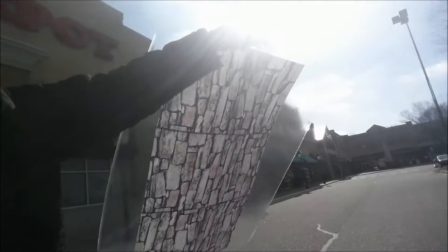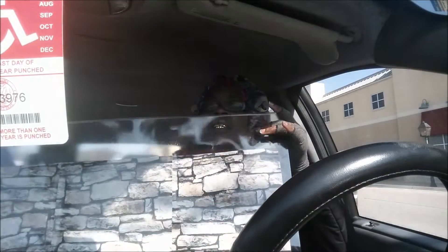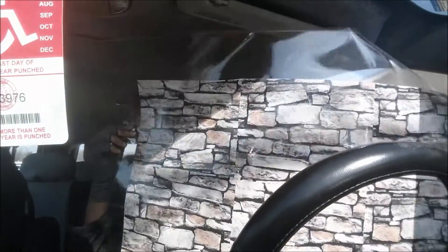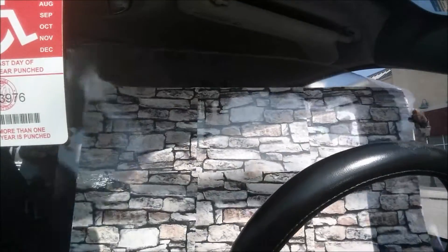Okay y'all, so I got my paper laminated! It cost me a whole six dollars and 57 cents. It looks like this — she left extra on each side so that I have enough for cutting when I get home. I'm happy about that. It was $5.97 plus tax, which was 60 cents, and it equaled up to six dollars and 57 cents.